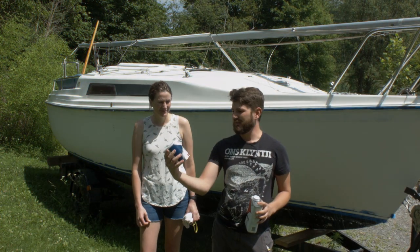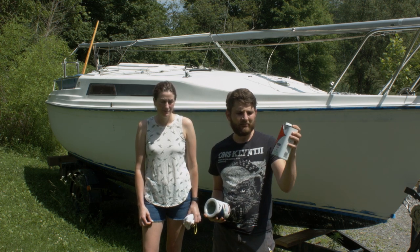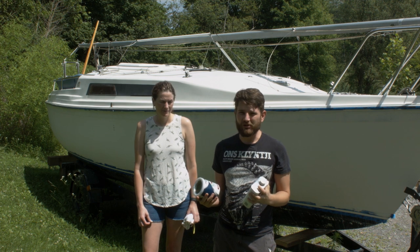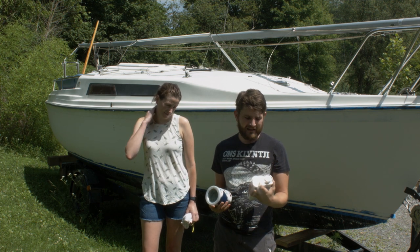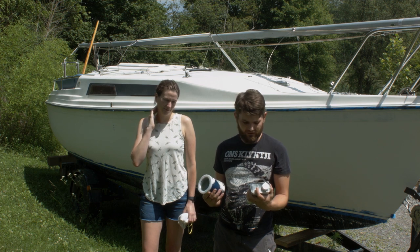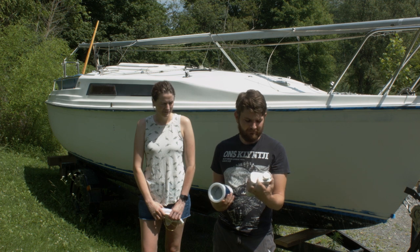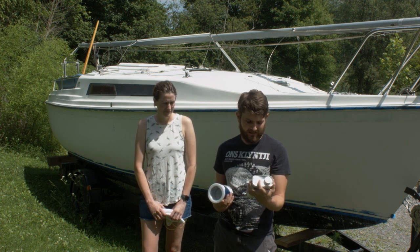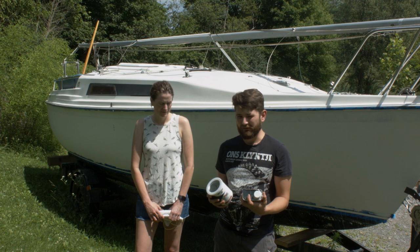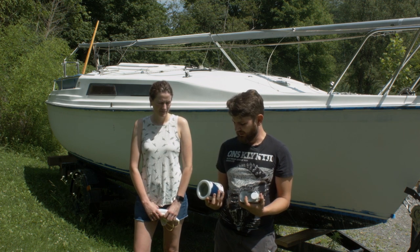Today we're going to be doing an EasyPoxy epoxy burgundy and we got the Petit brushing thinner 120. Because it's humid and hot, we're going to add 10% — not more than 10% — so it's going to be three ounces to a quart. That's the max you can go, just so we can apply it before it dries too quickly and have a little more control.